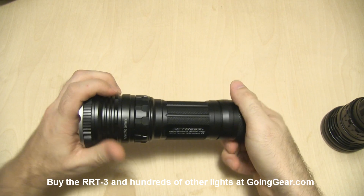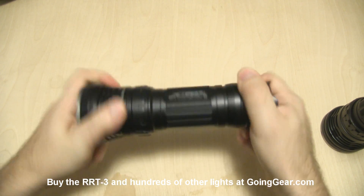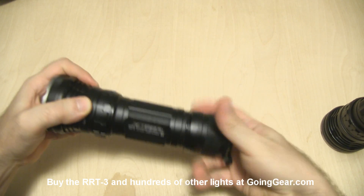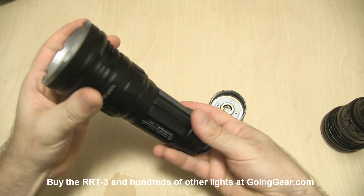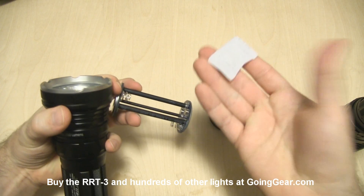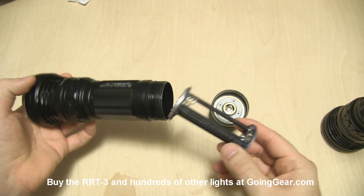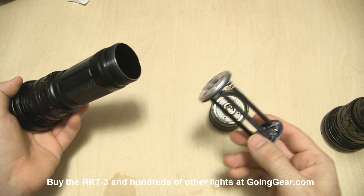It produces a really interesting beam. We're going to take off the back and pull out the battery carrier to show you that a little bit better. Lots of threads. And like I said, another silica gel packet — JetBeam has been going crazy with those lately, so you'll find at least two inside every light you get.